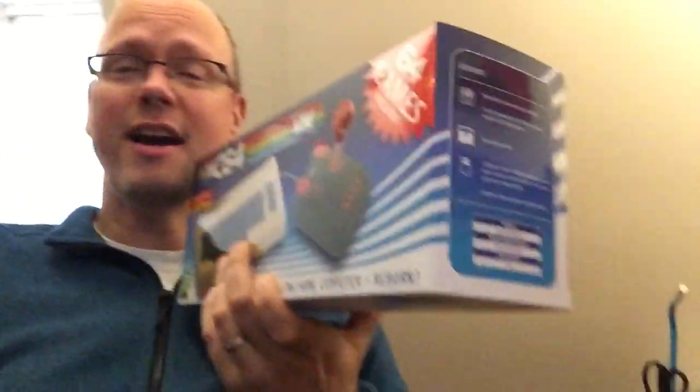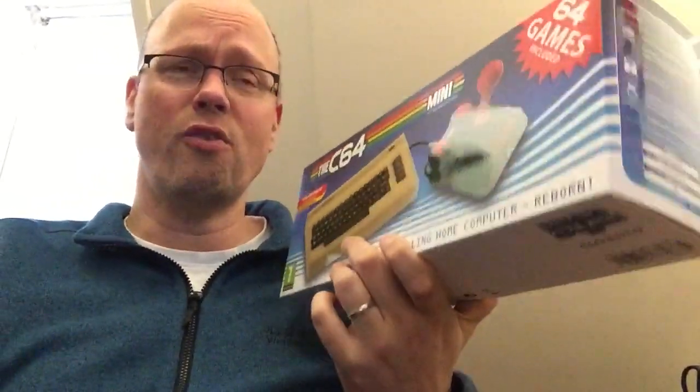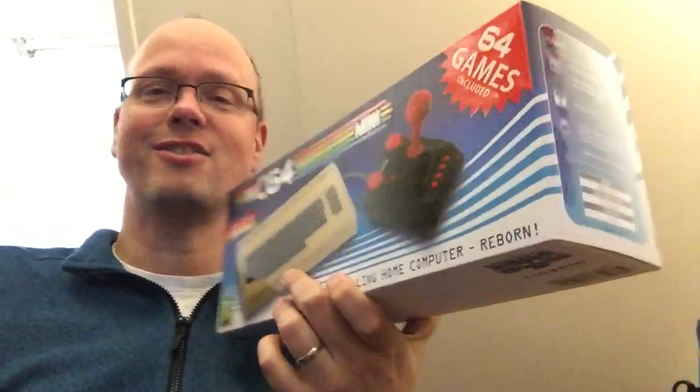If you guys want me to do an unboxing and show you some gameplay, I will. But there's a ton of videos out there that already feature this.